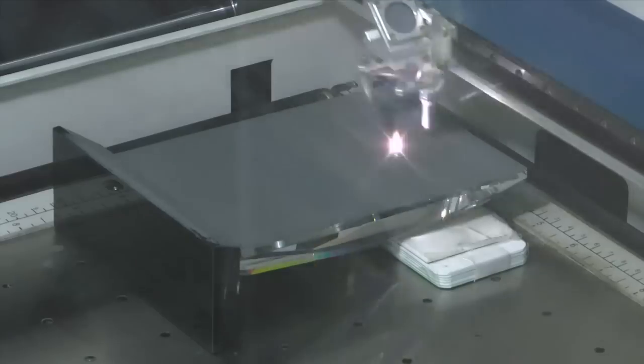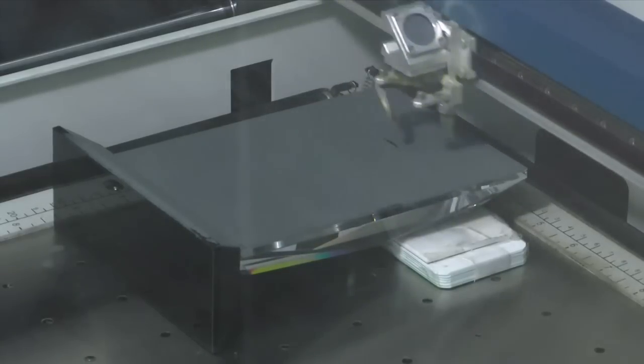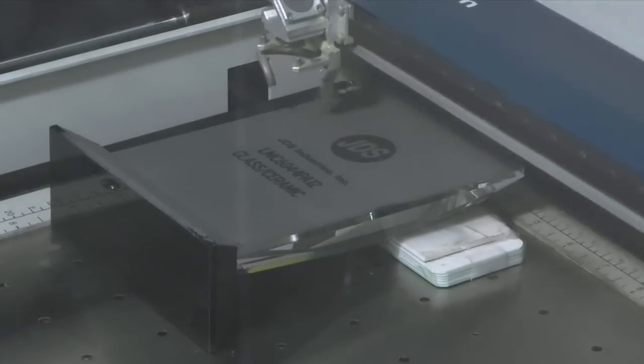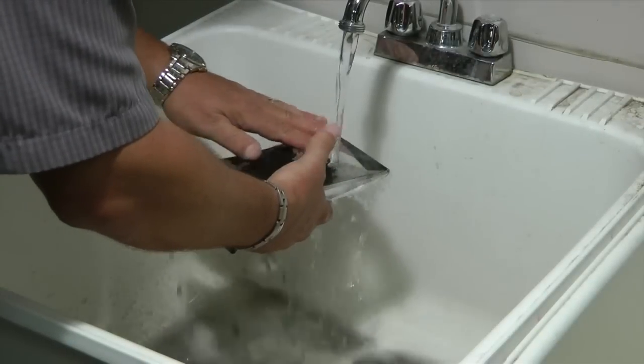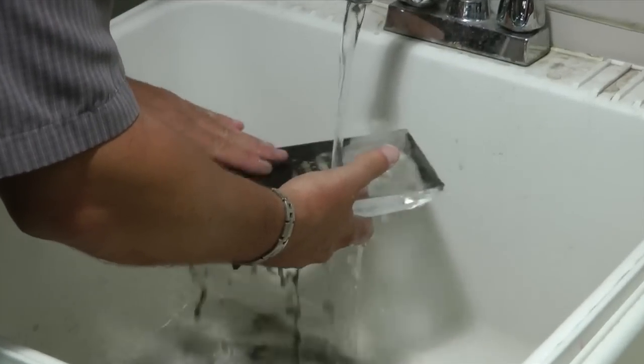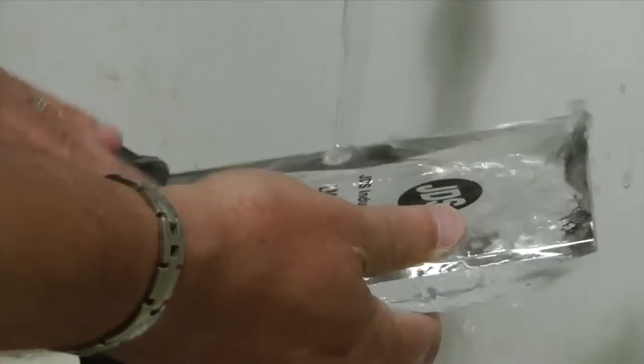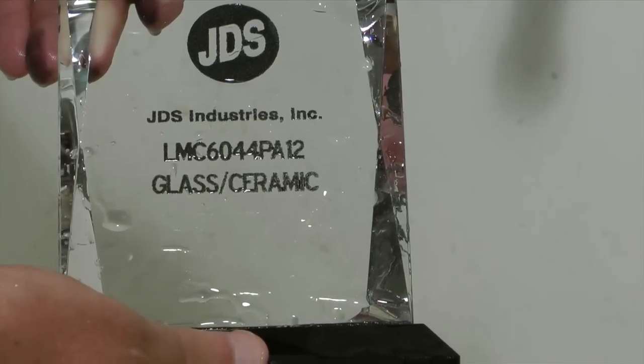We recommend front engraving on all your substrates. After you are done lasering, take your substrate to the sink and wash off excess spray. After you've washed off all excess spray, dry with a lint-free towel gently.